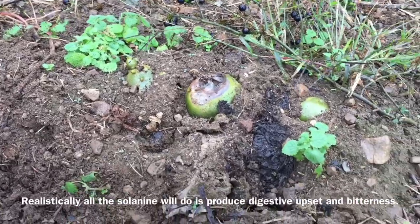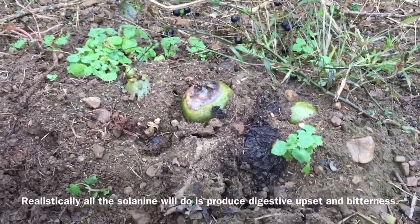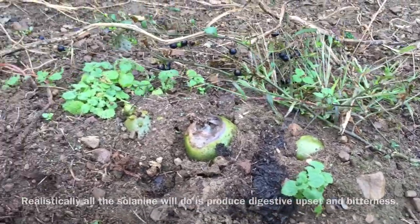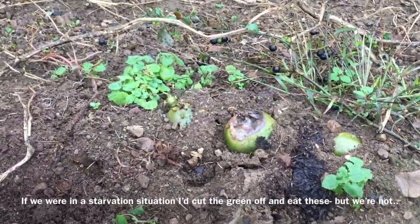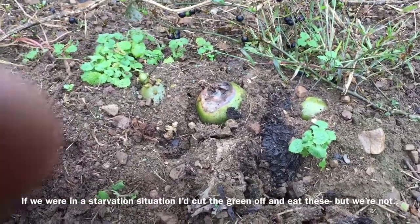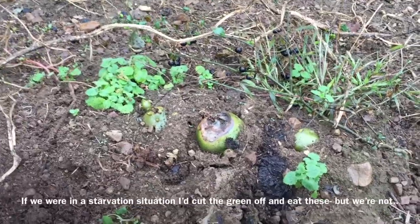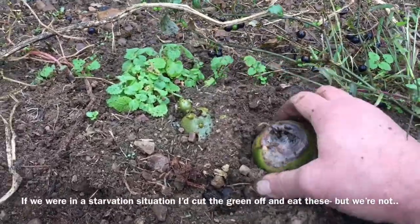I wanted to do a little demonstration of hand digging these things and show what the soil is like, and also the life in the soil. There's a shocking amount of activity in the soil now, even in what's mid to late fall.